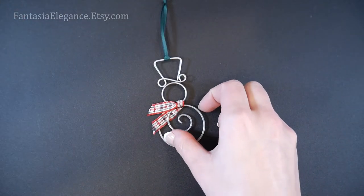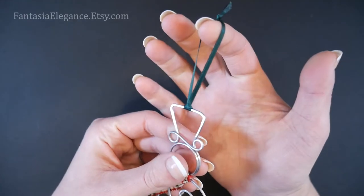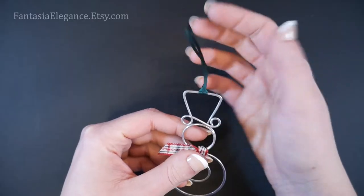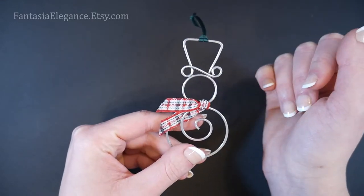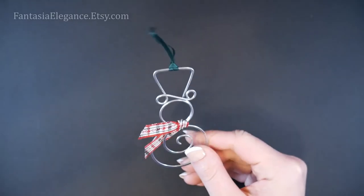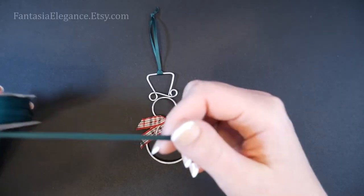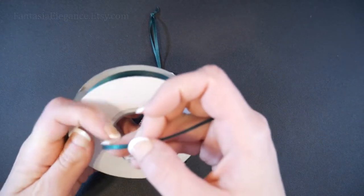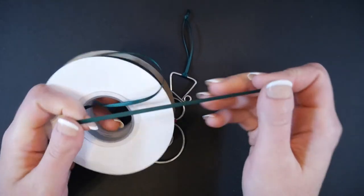Finally, optionally, I have added a little satin 1/8 inch thick ribbon hanger for hanging this little guy. You could skip this and just stick his little top hat right through a Christmas tree branch — that would work equally well. But if you do like the look of the ribbon, we'll just be using some 1/8 inch thick double-sided satin ribbon, which I got from a local craft shop, but I will leave a link where you can find this on Amazon.